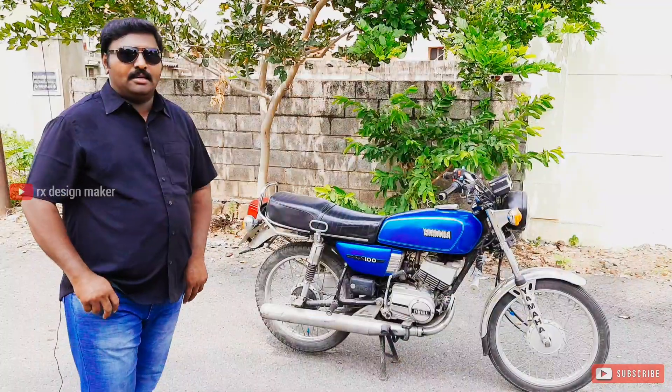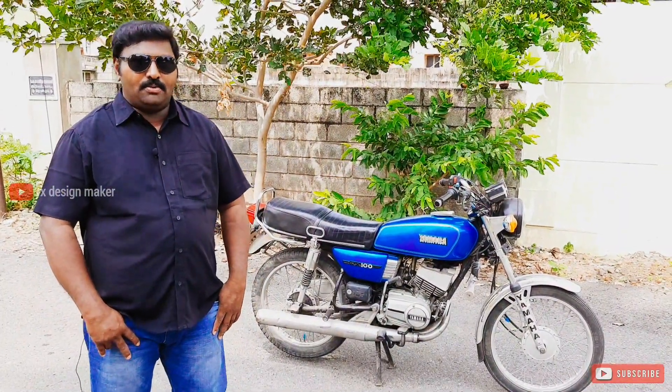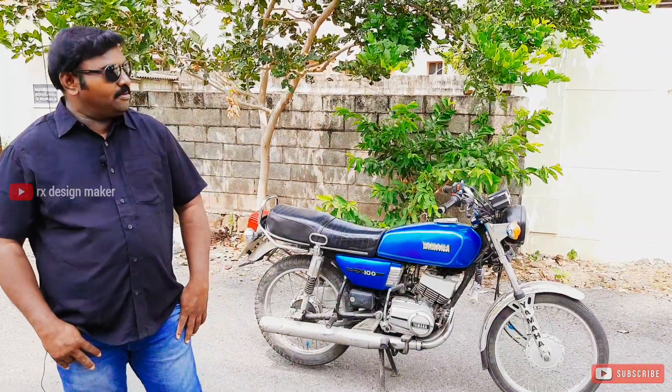Welcome to the old RxCentral vehicle — this is a 1989 model. I am doing an off-restoration condition assessment on it. If you are enjoying this video, please press the subscribe button and the bell icon. You are watching RxDesignMaker. I am Sathish. Let's see what condition this vehicle is in.